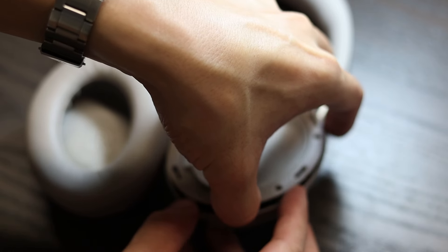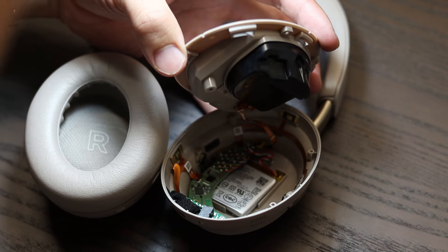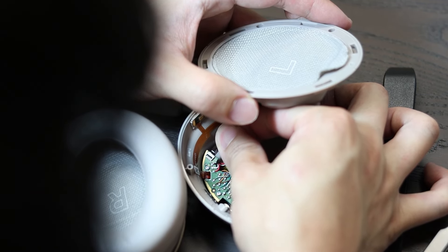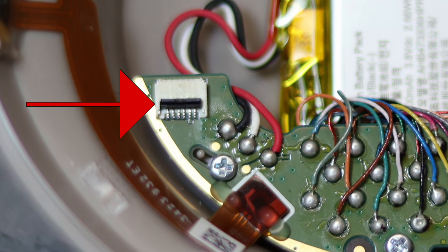Lifting the cloth exposes the fourth screw underneath. Once the fourth screw is out, the speaker portion can be lifted from the rest of the headphones. Be careful because there's a ribbon cable behind the speaker. You can lift the little black tab and gently pull out the ribbon cable, completely separating the speaker from the rest of the headphones. Here's a close-up of the little black tab and where the ribbon cable goes into.